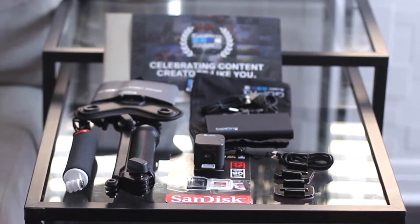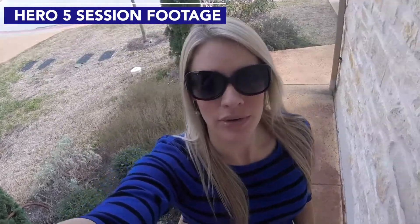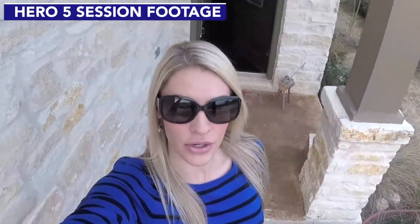All right, so let's test out the GoPro Hero 5 Session. Here I am on the GoPro Hero 5 Session. I just unboxed it. I have very little battery, but here is the video quality and audio. Here's a little spin for you guys. I think it looks really good.